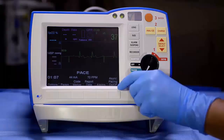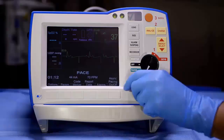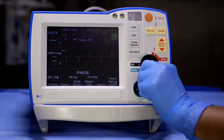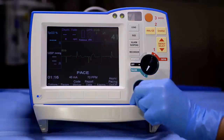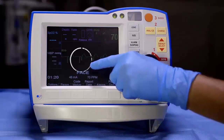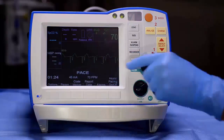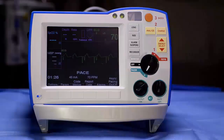Once you have determined the pacing threshold, set output to 10% above that. Confirm electrical capture by viewing a downward pacing spike followed immediately by a widened QRS and an extended, sometimes enlarged, T wave occurring at the selected pacing rate. The intrinsic rhythm should be absent. Mechanical capture can be confirmed by physically palpating a femoral or radial brachial pulse.